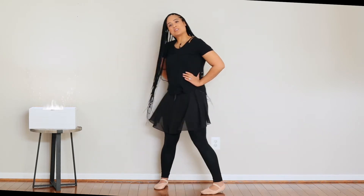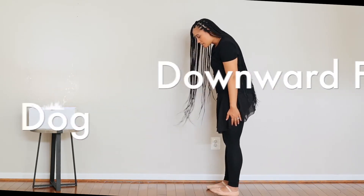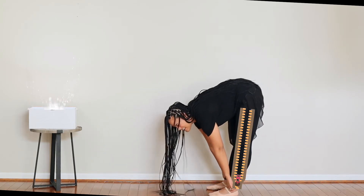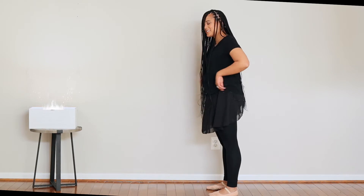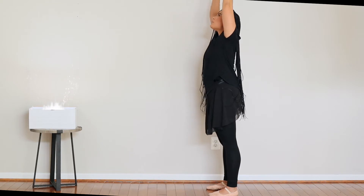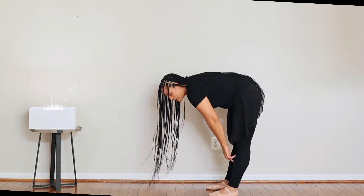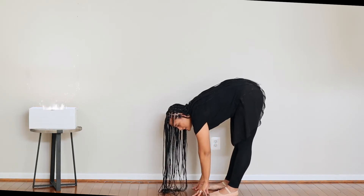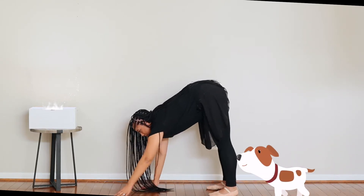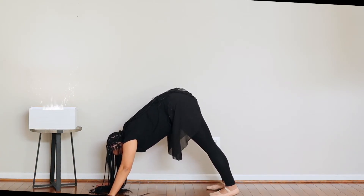Alright dancers, everybody turn to your side. We're going to do our downward facing dog from a standing position. So everybody stand up nice and tall. Find some zippers — put them on your ankles and zip your legs up nice and straight. Now we're going to take our hands, reach up all the way to the sky, and tickle them all the way down your body. Tickle tickle tickle — try not to be ticklish — and touch the ground with those nice straight zipped-up knees.